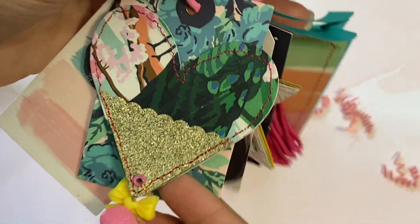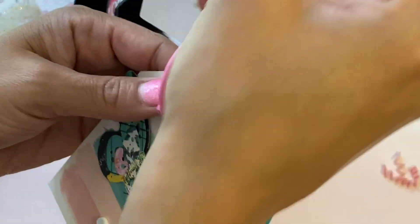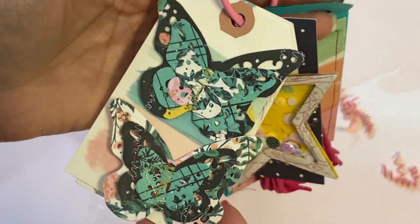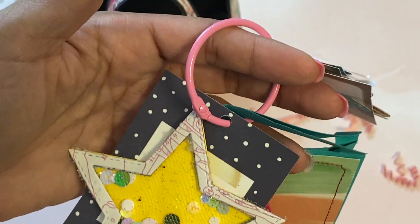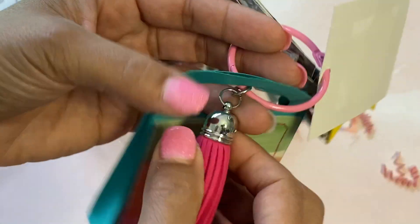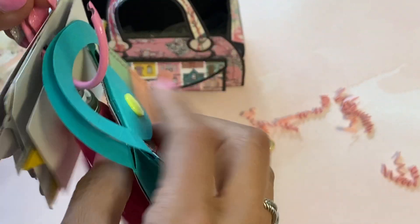She has this embellishment with a heart and a cute little bow charm added to the bottom - super cute. Then she has a couple more butterflies - so pretty. And here's another star - these are so much fun to create. I love the little sequins in there, so pretty. And look at this tassel - look how long that is, that is so nice!